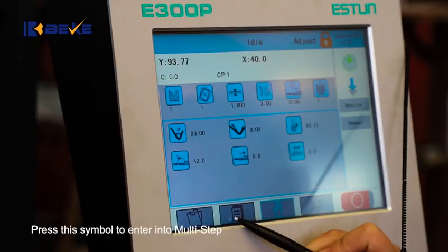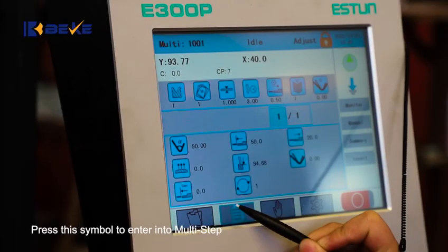Mati-Step Programming. Press this symbol to enter into Mati-Step.